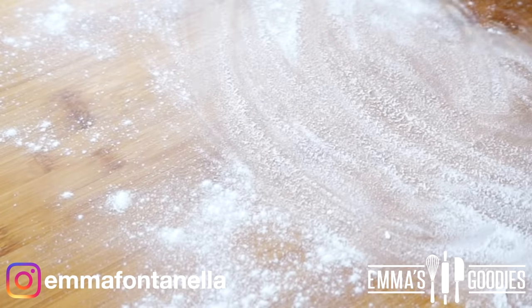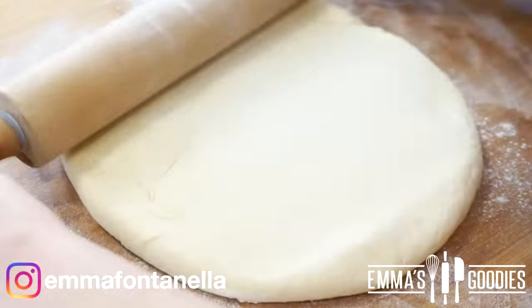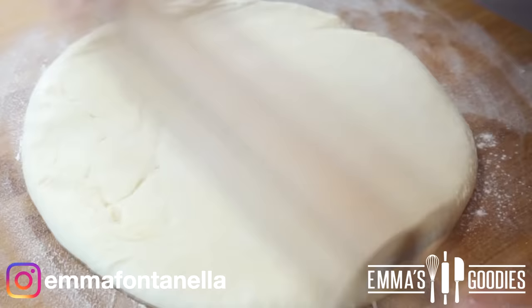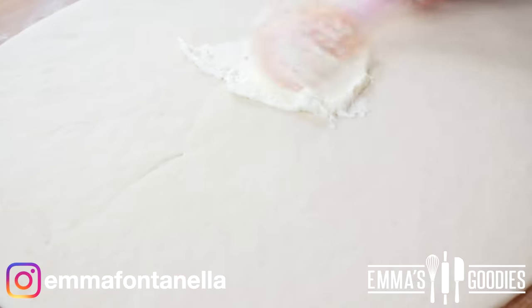Once the dough has risen, you're going to flour your work area. Make sure you add enough flour, otherwise when you go to form your rolls it may stick to your board. You want to roll this dough into a rectangular shape.